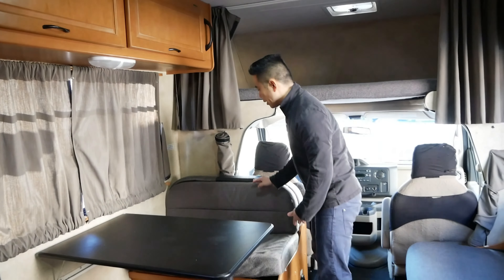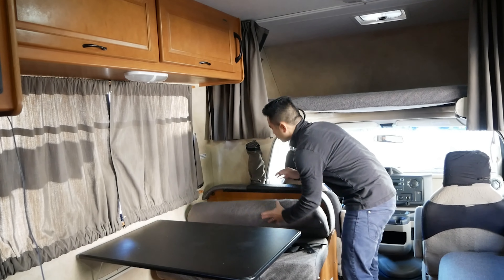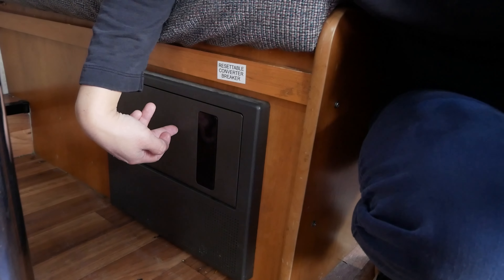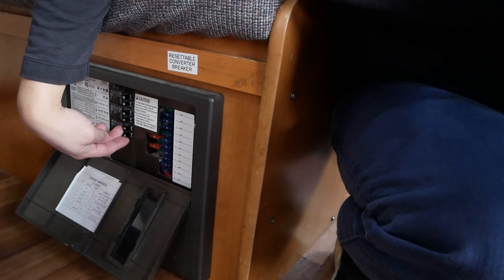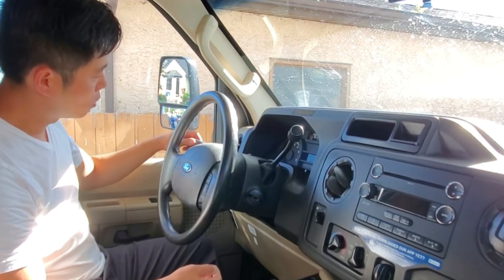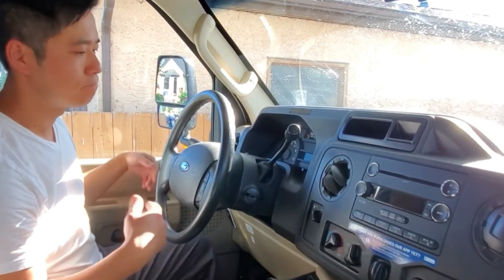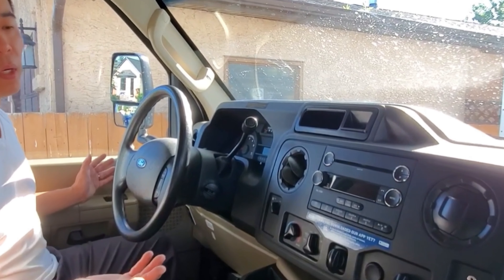One thing to note is that the seat belts are hidden in the back — pull them out and let them hang to buckle for passengers. Under the dinette there's a circuit breaker. If you're blow-drying your hair and boiling water on the same outlet, this is going to trip, requiring you to open this and flick the breakers. On the dashboard: the blinker controls, windshield washer fluid, wiper speed, fan, CD player, locks, and windows are all pretty standard.